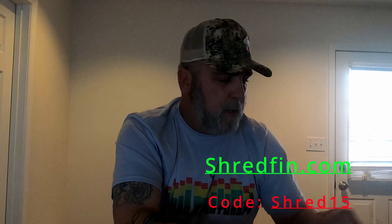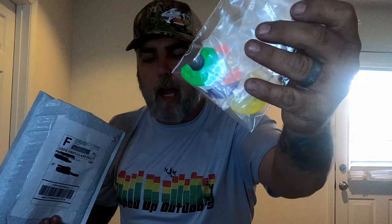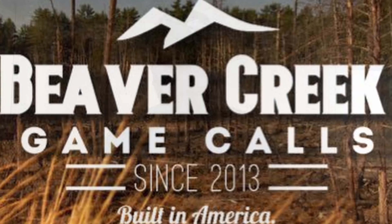I also got tied up with a new company — I just got a package from them the other day, so let's open this up and see what we got. Inside I have some turkey diaphragm calls, a new pot call and striker, and a business card for Beaver Creek Game Calls.